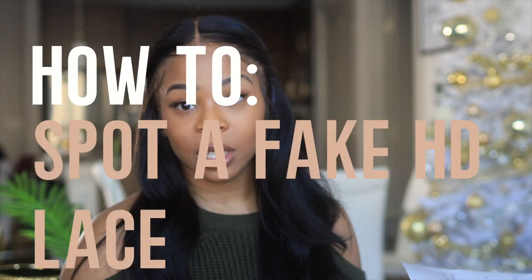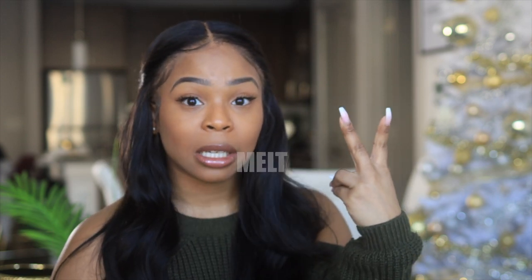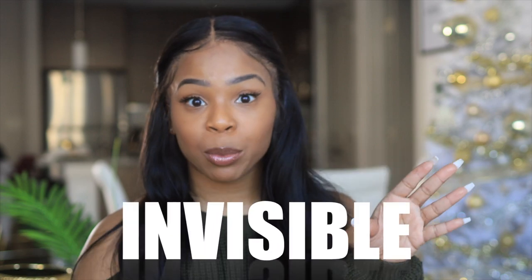I had to actually take it out and do my homework and write my notes for the fake HD. One thing I definitely noticed was the color was different. There are laces that are just so weirdly colored — ashy, green, gray. If you've ever seen those gray laces, they just don't look good. They're not tonal, so they will never match your skin even if you try to tint them. Color is really important because it determines whether or not your wig is going to melt into your skin seamlessly.